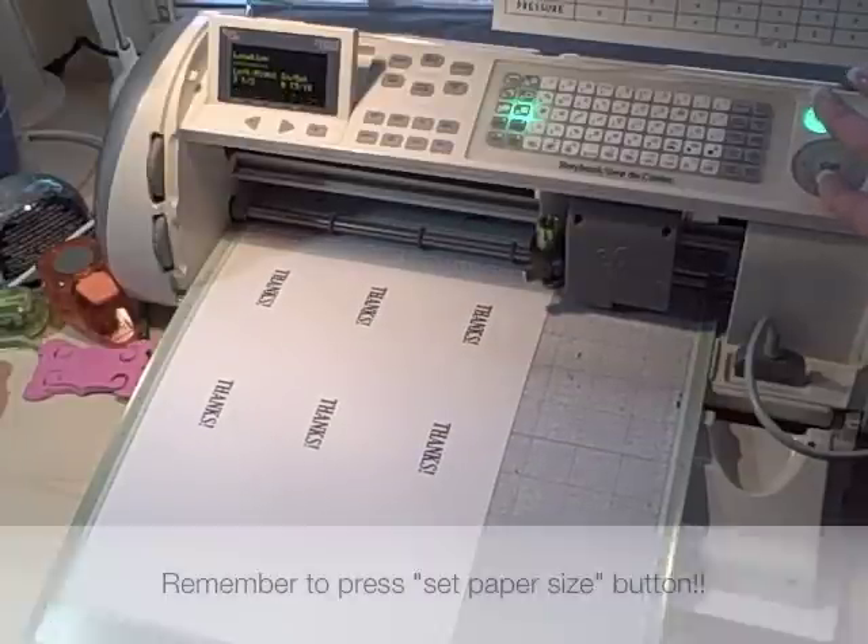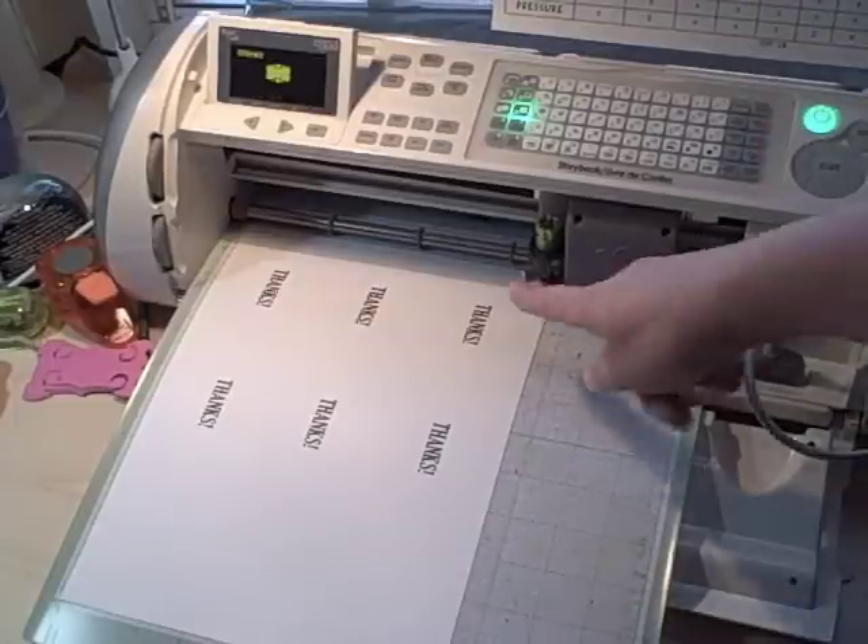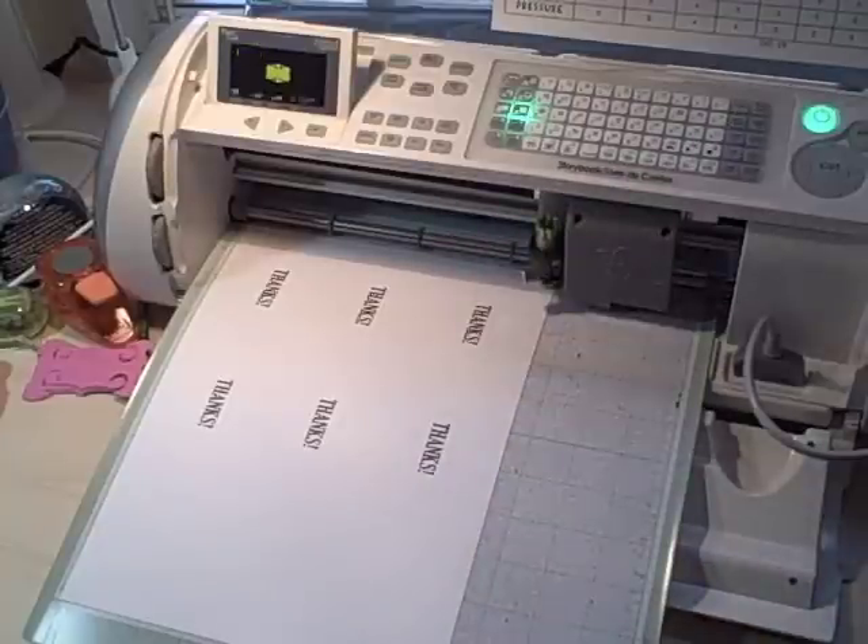This is very important to do, because it tells the Cricut the size of paper you're dealing with. So when it goes to the second line, it doesn't cut way up here. Believe me, that's happened.